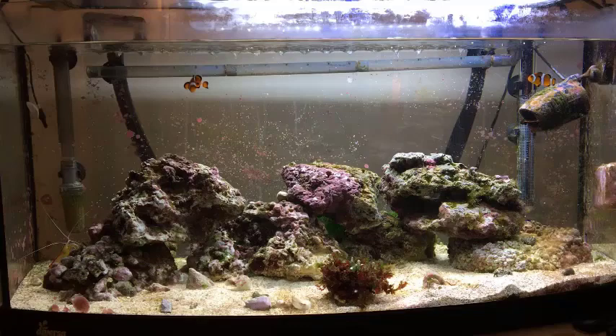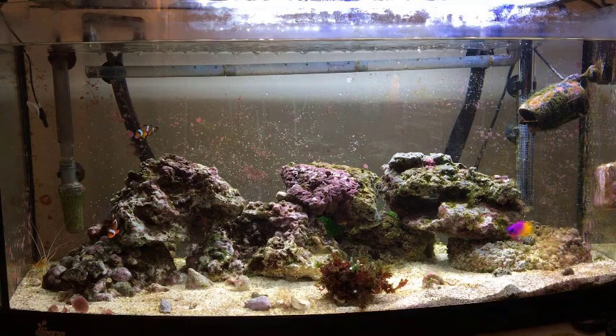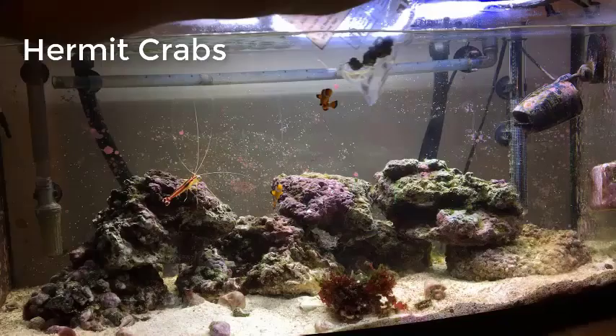A second step would be to use chaeto algae, which I've just put in there. It's a good idea to get a container with holes and place it inside your tank. You can also use refugiums — these utilize phosphorus and nitrate so that the hair algae doesn't grow as well.